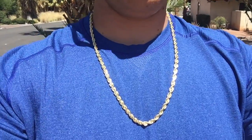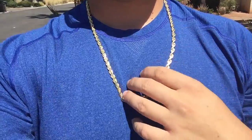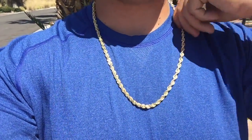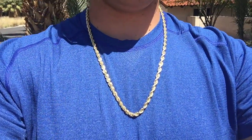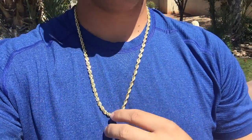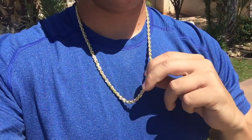Last but not least — the 6 millimeter solid rope chain at 26 inches. This is a good standalone chain, dress it up or dress it down. Or let me make you a big custom two or three inch piece to go along with it. I've got these rope chains all the way up to 20 millimeters — this is six, so they go pretty big. This is a nice chain.